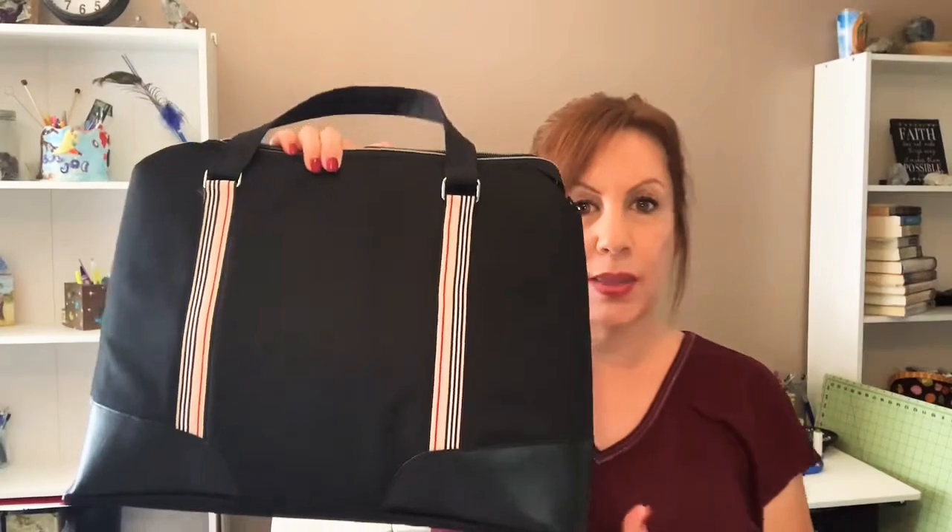There's just something about when you finish a bag and you're just like — I did that. It's so satisfying. And to make different things that you actually want to use is even more satisfying. I really enjoyed this bag.